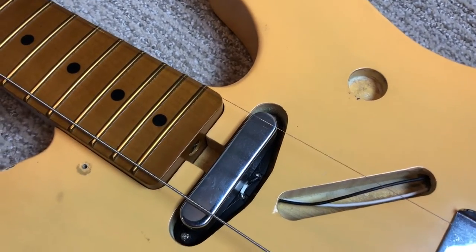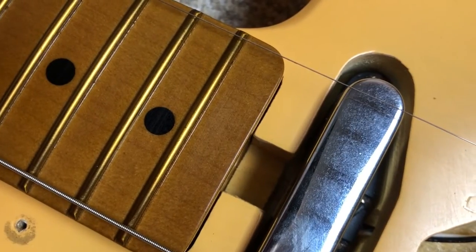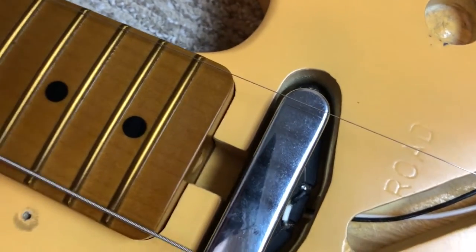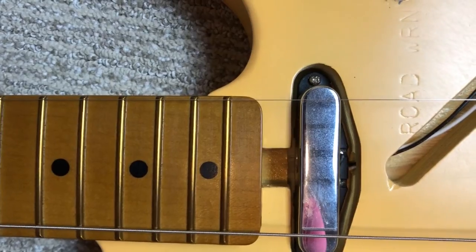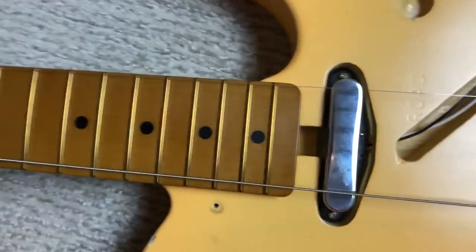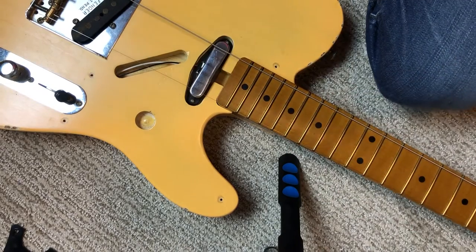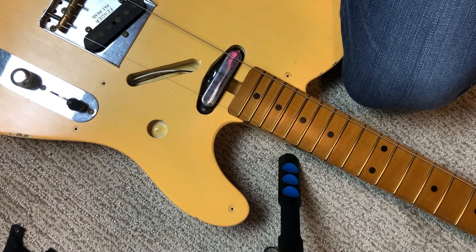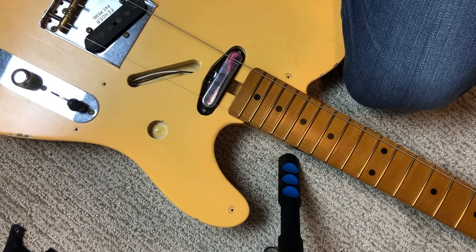I've got the screws out of the back of the neck now. You can see there's no gap between the butt end of the neck pocket and the neck going this way, but the string spacing is not necessarily right. I've got the camera set up better — I have a little bit of give in the neck. I can move it pretty much where I want to, but naturally it sort of goes back.